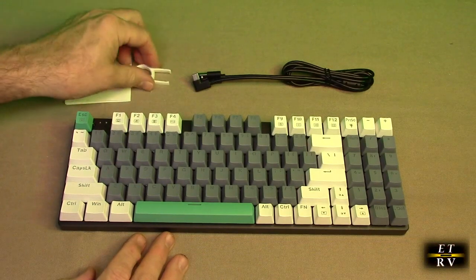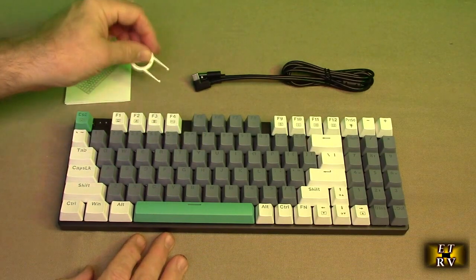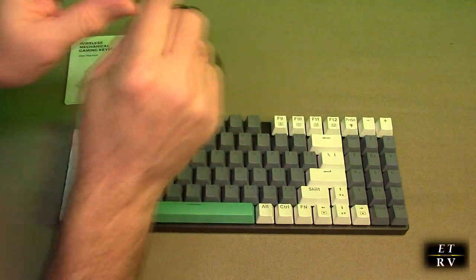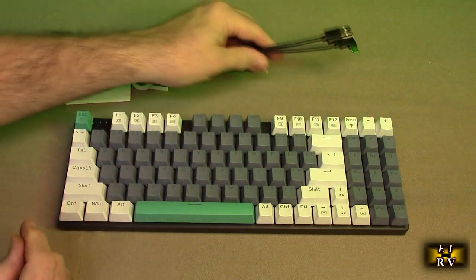There are a lot of things that are unique about this keyboard, but let's go over what you get. You get a little instruction manual, a keyboard key removing tool, and if you want to go wired, you get a USB-A to USB-C connection cable.